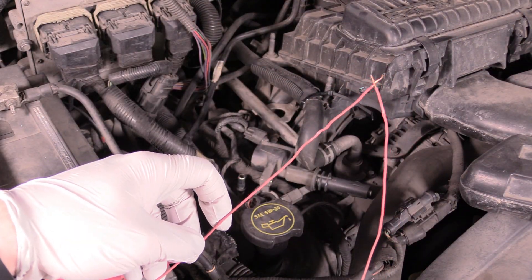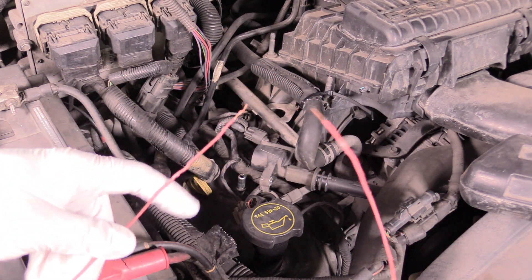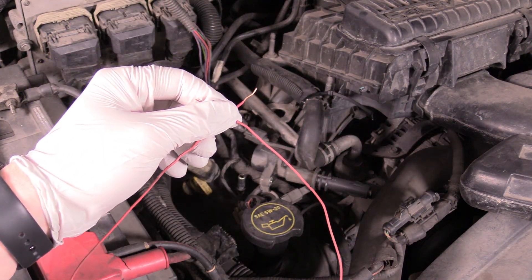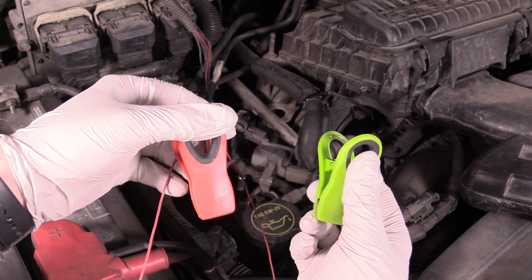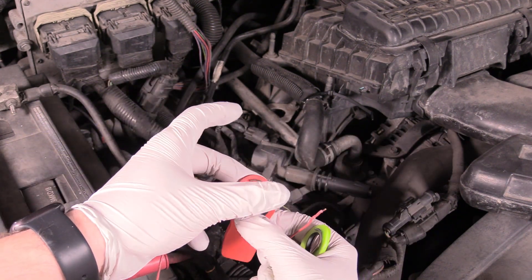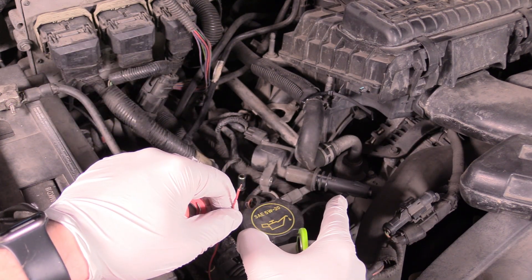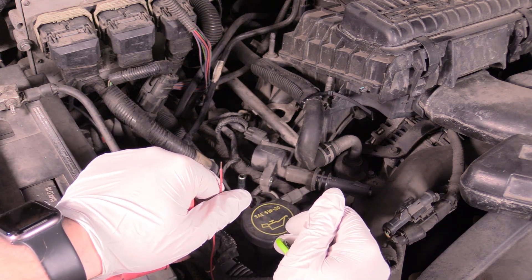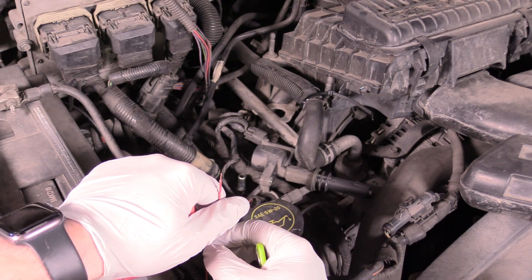So what we're going to use to test for spark is we're going to take a small wire about two feet long — doesn't have to be anything specific, stripped on both sides. And then I have some potato chip bag clips from my kitchen. You can get these at Walmart or online and I'll leave a link down below. What we're going to do is create a gap — have this wire attached to our ignition coil on one side and then the other side to the negative point on our battery. Then we're going to try to turn over the engine, and if the ignition system is producing spark we're physically going to be able to see that.